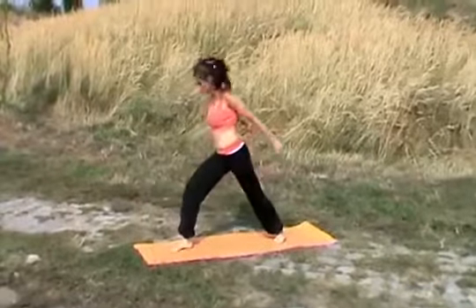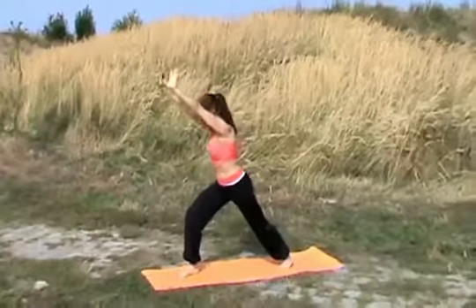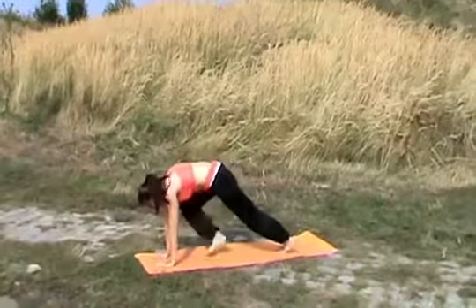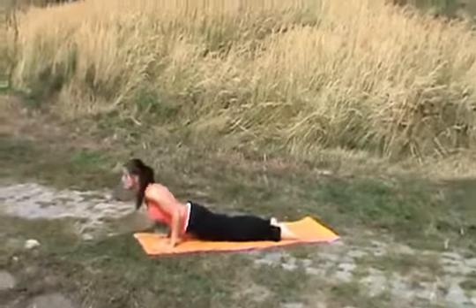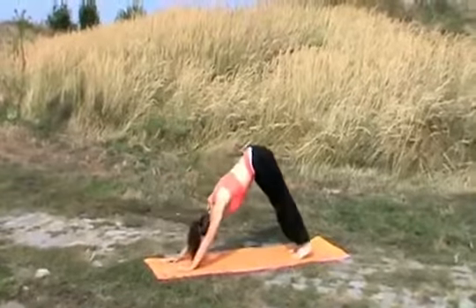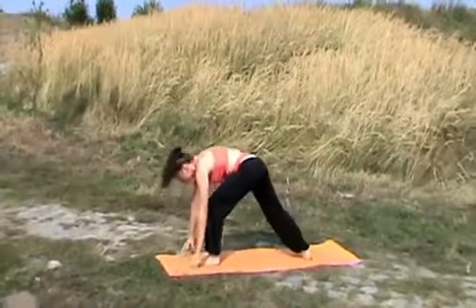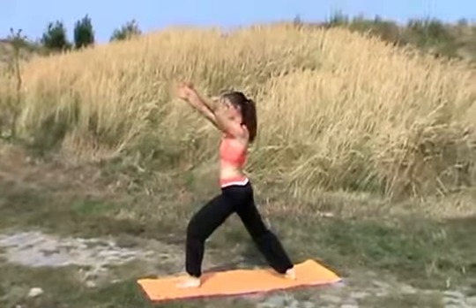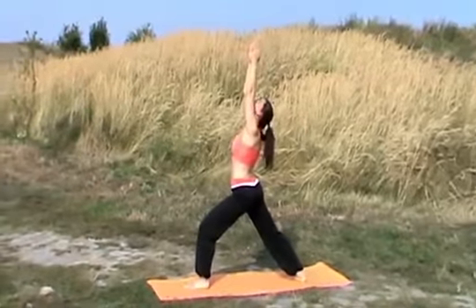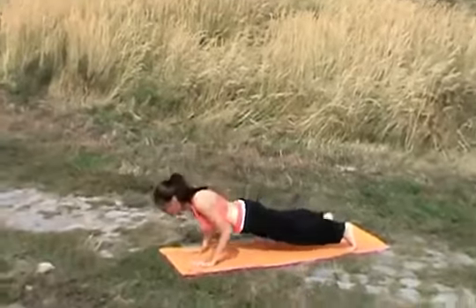Inhale, your right leg comes forward. Lifting your hands up high. Exhale, down through your push-up position. Inhale, chest opening up. Exhale, move backwards. Inhale, your left leg comes forward. And your hands up nice and tall. Exhale, moving down through your push-up position.